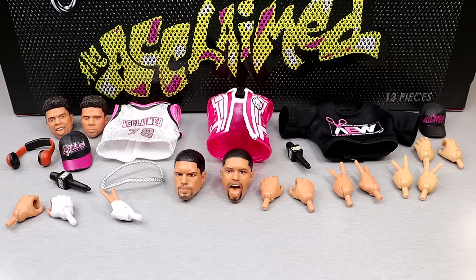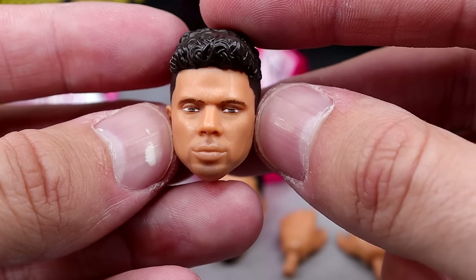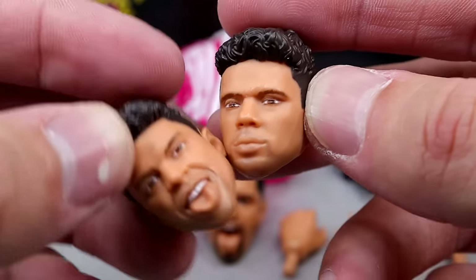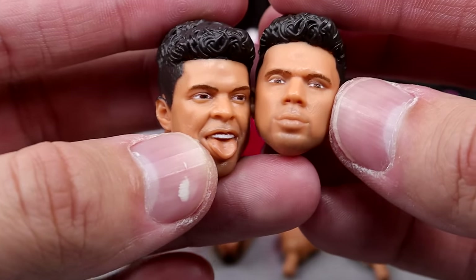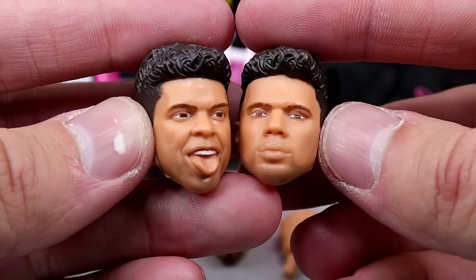Getting into the accessories of the Acclaimed three pack ringside exclusive — you get quite a bit. Each individual guy comes with their own accessories, which I think is really awesome, and you could mix and match if that was your style. We have the first Max Caster head sculpt — I'd say this is the worse of the two. You have the mouth-open tongue expression, then you have this straight face. I think it favors him, I like the haircut, kind of has a Russell Wilson vibe. But I don't like this head sculpt as much as the other — I think that one has more personality. I also got a little paint chipping on my ear right there, some black or dark brown paint on there.